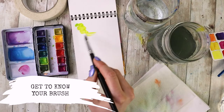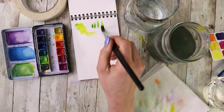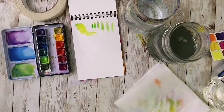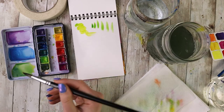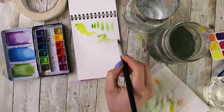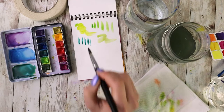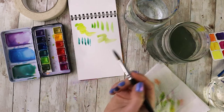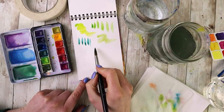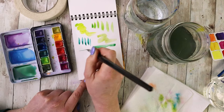Brushes are amazing, and in watercolor they're even more important because they do a lot of the work for you. However, they can't do the work if you don't really know how your brush moves and all the different shapes it can make. I recommend taking a few minutes when you get a new brush just to explore all the different brush strokes and shapes you can make using simple different pressures as well as different directions.